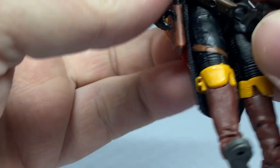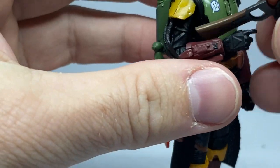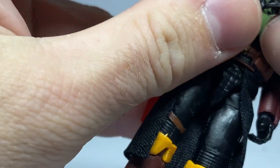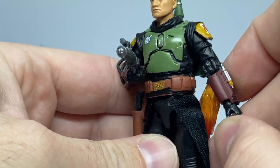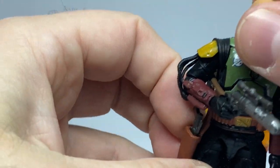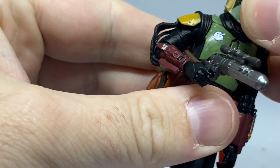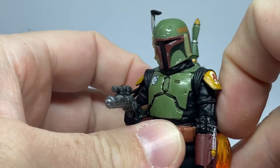Give him his blaster rifle and the articulation is pretty nice. I'd still recommend being cautious with these figures as the plastic doesn't seem as good as it used to be, but this one has certainly improved over some more recent releases — IG-11 felt a bit flimsy, but this one is looking pretty good. Let's put the helmet on — it's a quite a nice fit over his clean bald head with no hair getting in the way to mess up the helmet shape. It looks great.